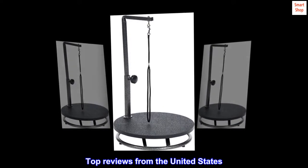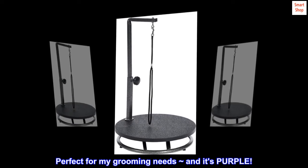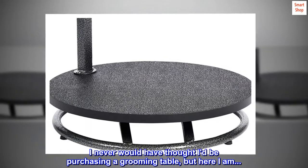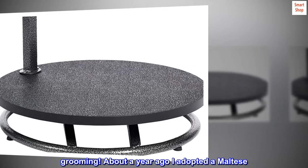Top review from the United States — 'Perfect for my grooming needs, and it's purple!' I never would have thought I'd be purchasing a grooming table, but here I am. About a year ago I adopted a Maltese, and having never owned a high-maintenance dog before, I was content to let the experts groom her.